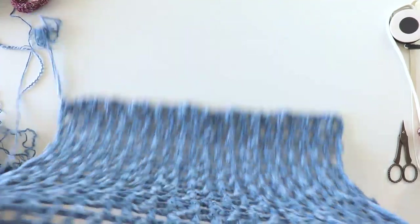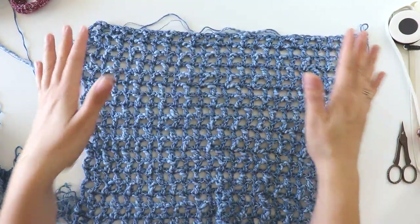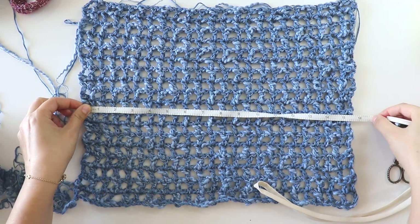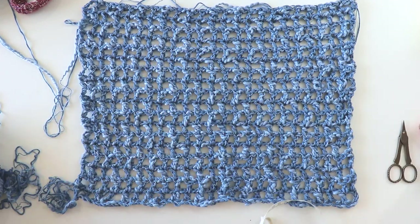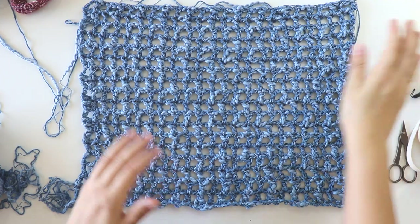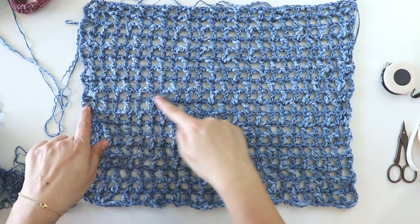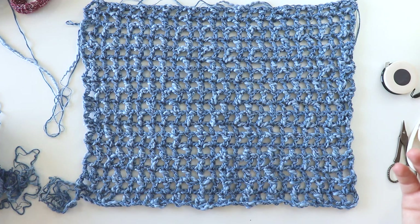I've already started making a part. Now I will show you how to make it. This is one of our front panels and I want to give you the measurements right now. It's 15 and a half inches long, that's 39 centimeters, and 30 centimeters wide. Our back will be the same measurements.